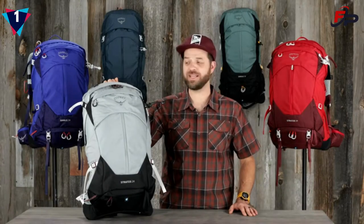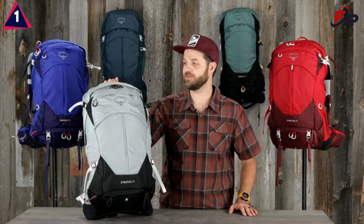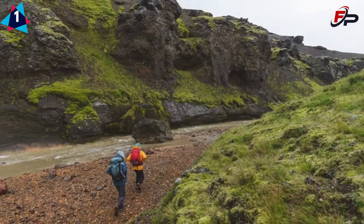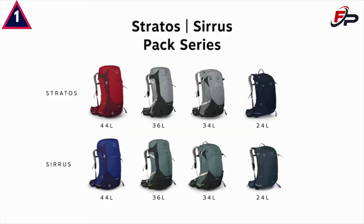Hi, I'm Devin from Osprey, and today I'm here to talk about the Stratos Cirrus Full Featured Hiking Pack. It offers outstanding fit and ventilation in a rugged traditional design. The Stratos and Cirrus both come in four volumes: 44-liter, 36-liter, 34-liter, and 24-liter.